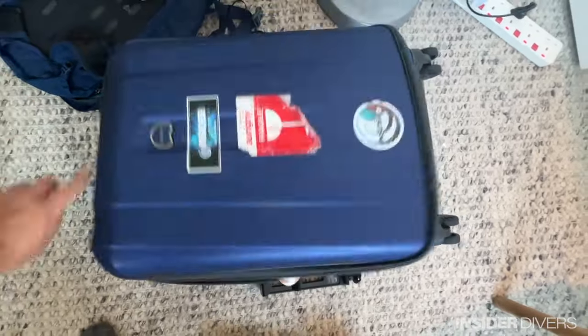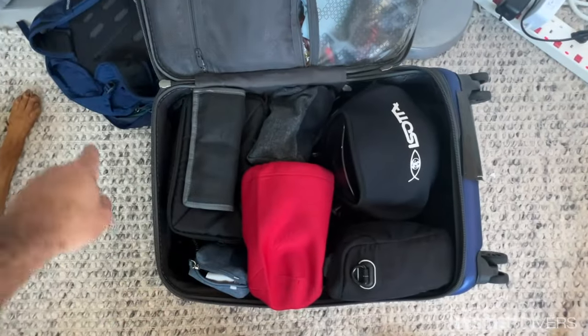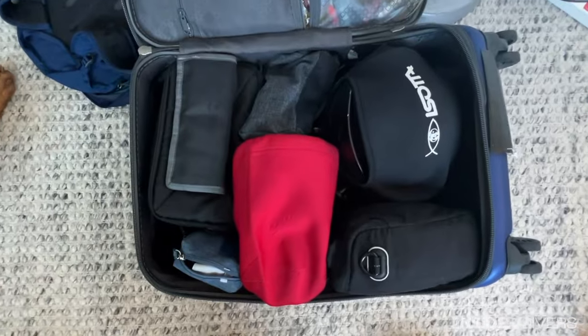Therefore, when you are being asked, you can actually say this is all camera gear, it's very expensive, I don't want to check it, it's really dangerous, really expensive, can break easily. You show them one of your ports, which is glass, you show them some lenses, so make sure there's no other stuff in there, no toiletries, no clothing, etc.